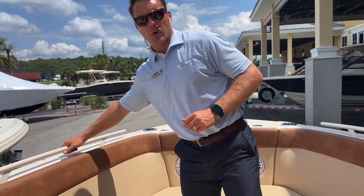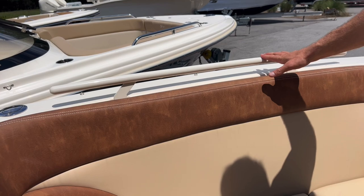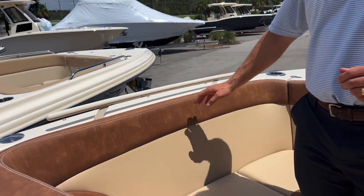The last optional item is the powder coated forward grab rail, which ties in really nicely to the Scout white gel coat and the framed windshield as well. That's a walkthrough of our 240 Dorado from Scout Boats.